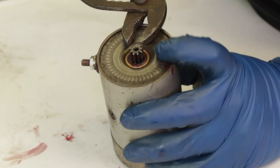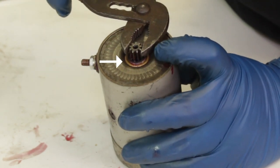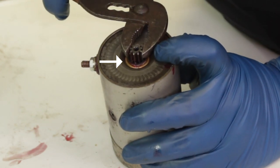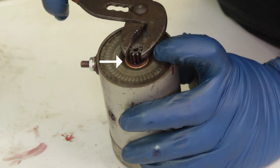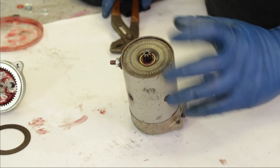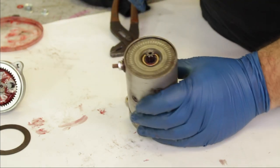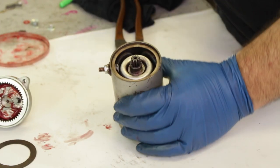Now we're going to take a pair of pliers and lift and lower the armature to see how much play it has back and forth and see what's acceptable. You'll notice that our armature has quite a lot of play back and forth — we'd actually say this is way more than we'd want, which means we have a bit too much space inside this starter motor and we're going to want to tighten this up a little bit.